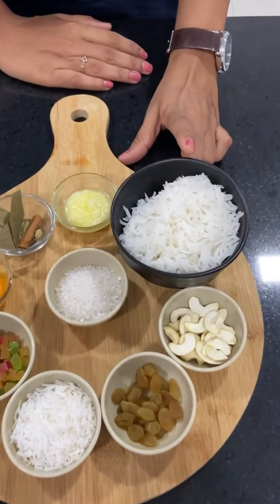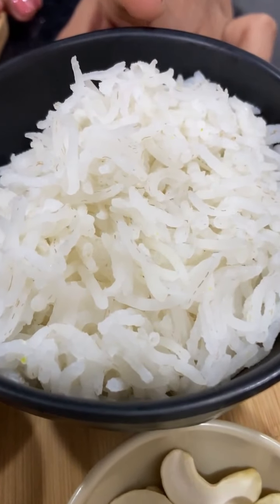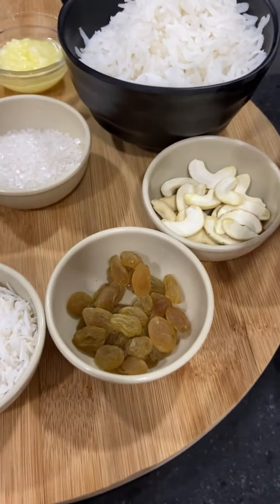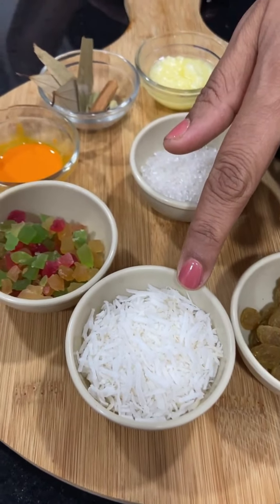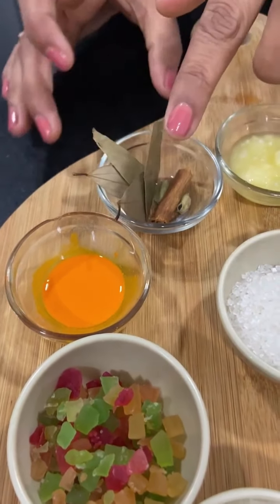I have used 1 cup of boiled rice, 1 tablespoon of kaju (cashew), 1 tablespoon of kismis (raisins), 1 tablespoon of coconut, a little yellow color, and some fried rice.